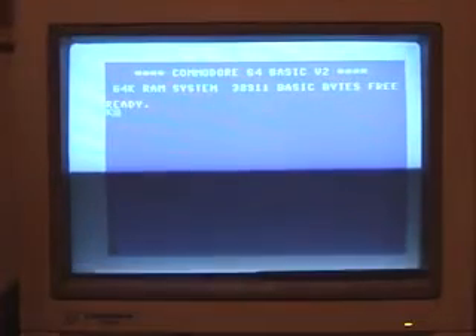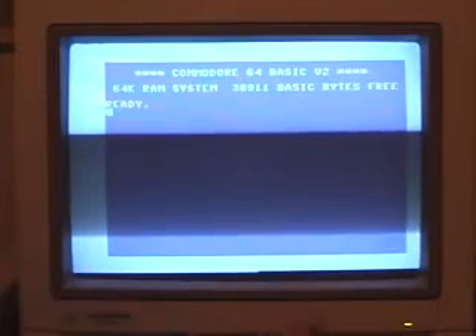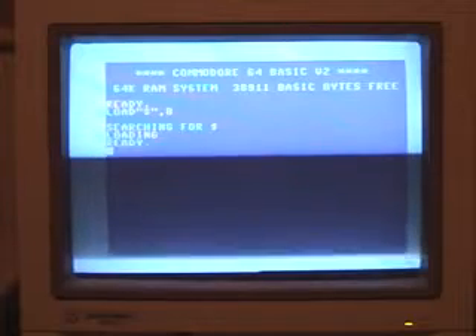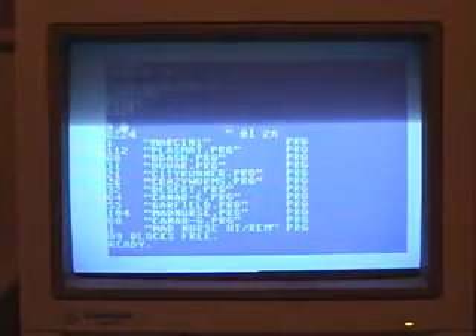Let me turn the floppy drive on now. From the floppy drive I can load some games — I already have a couple of them. Let me show you some stuff. We can do a LIST and I've got some files here.